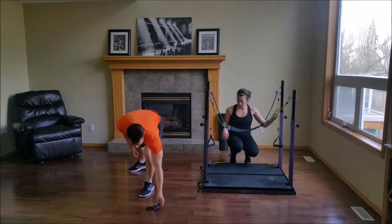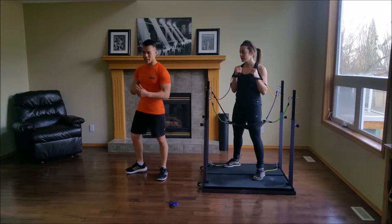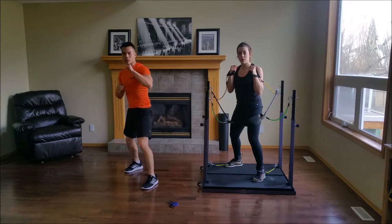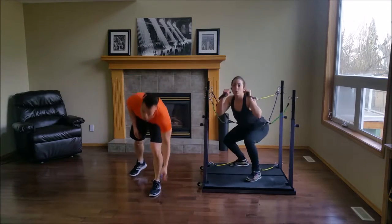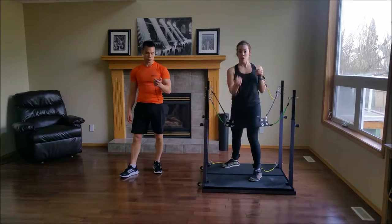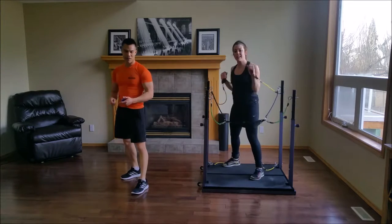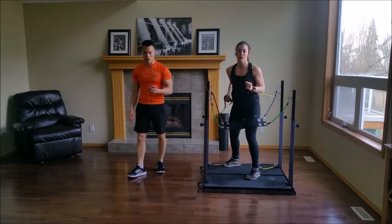For set number three, we're going to start to introduce some kicks. I'm going to demonstrate — left leg front, orthodox: jab, level change, uppercut, sprawl. The sprawl is a super effective move for evasion. If somebody's coming in to grab you, you get low. Ten seconds left.